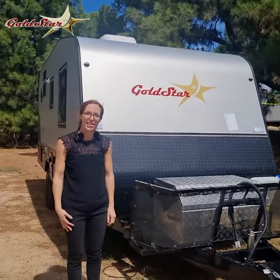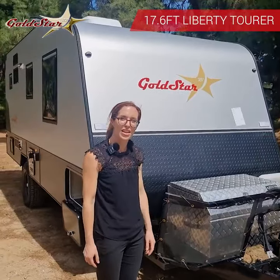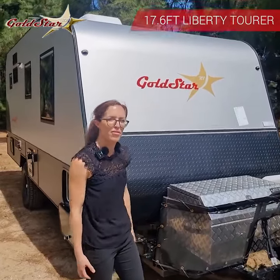Hi, I'm Leanne from Gold Star RV. Today I want to show you one of our really popular 17-6 Liberty Turo Caravans — a lightweight van packed full of features.